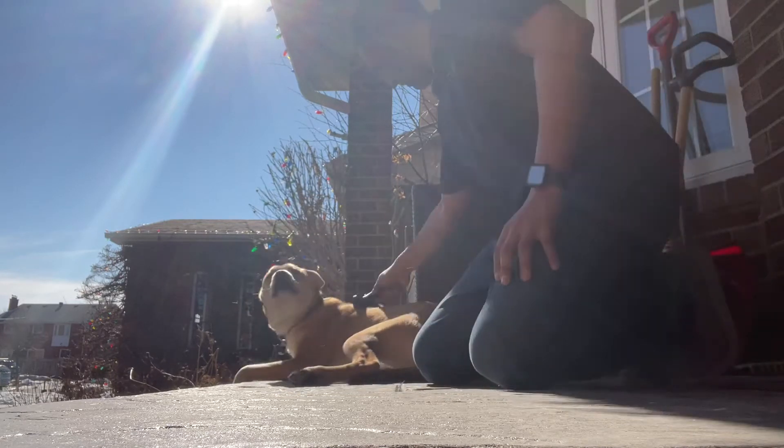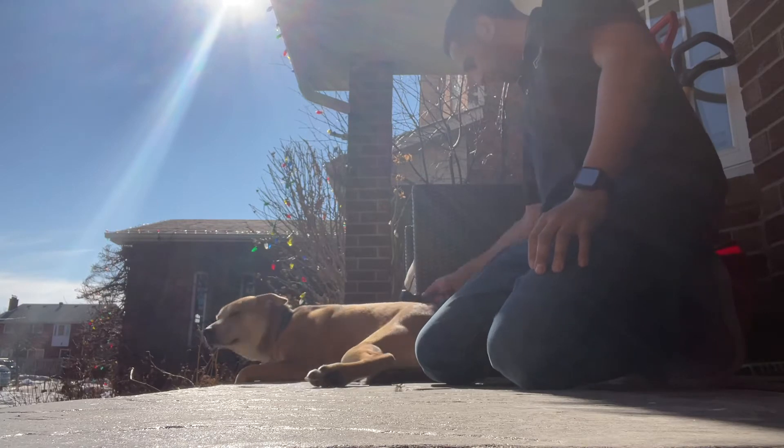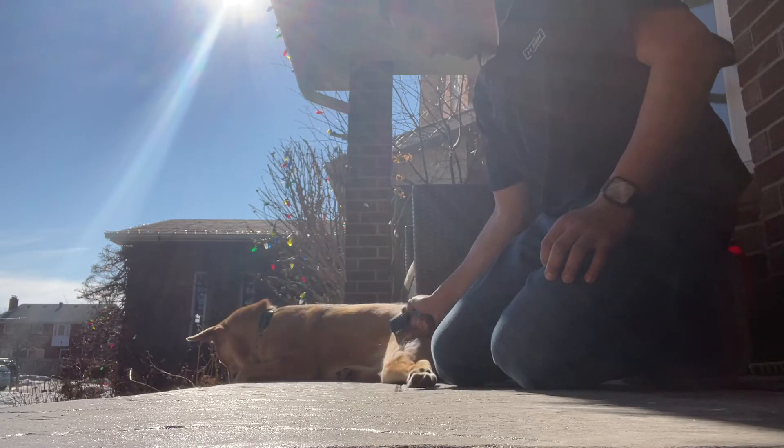Oh, that's a good boy. As you can see, he loves his brushing. There you go — he's doing a straight leg. When he goes stiff leg like that, I know he's liking it.